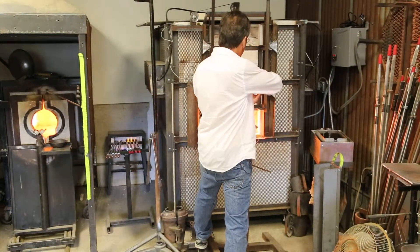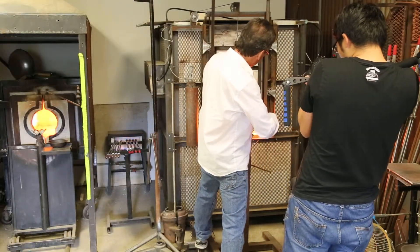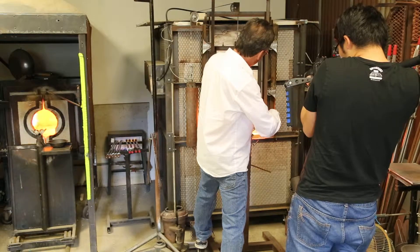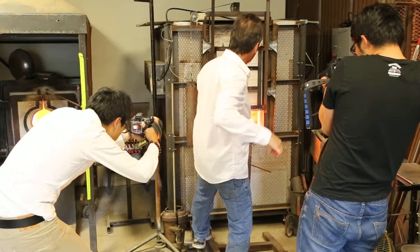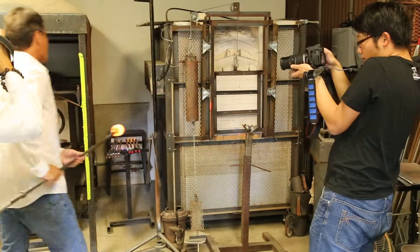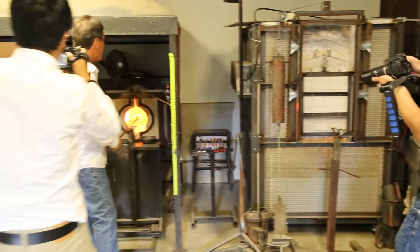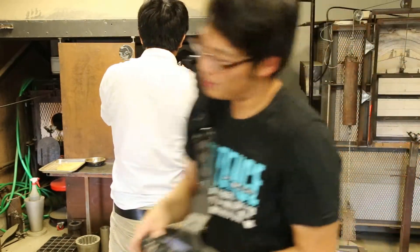I'll roll in to put a second coat on. I do what's called a strip gather, where the glass is actually allowed to fall off the end of the pipe. Then I'll hold it up slightly to allow it to fall back so that it coats the blowing bubble inside.